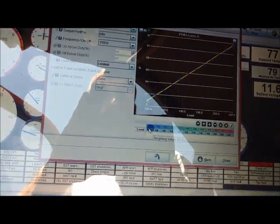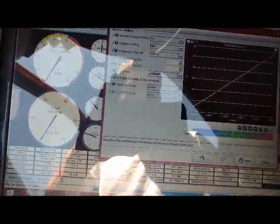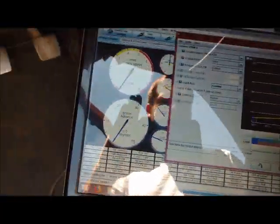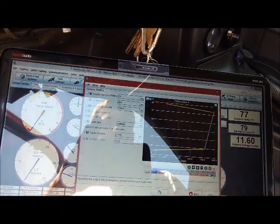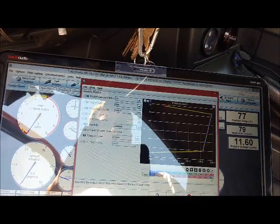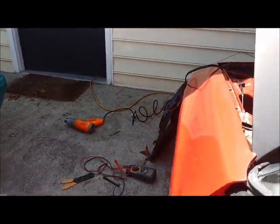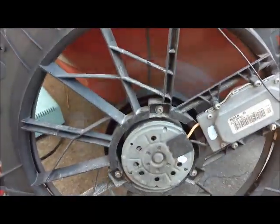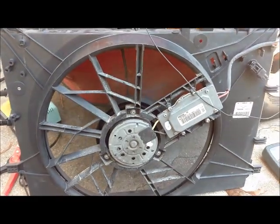I'll demonstrate it coming on here. Right now the coolant temp is at 77, so I changed the load from 70 to 100 and the fan just kicked on. Once I interpolate this it'll actually go a little bit faster because it'll change the range. It's got almost like a delay-type circuit in it, as you can see it's still moving — that's quite a bit of air at about 30 percent duty cycle.